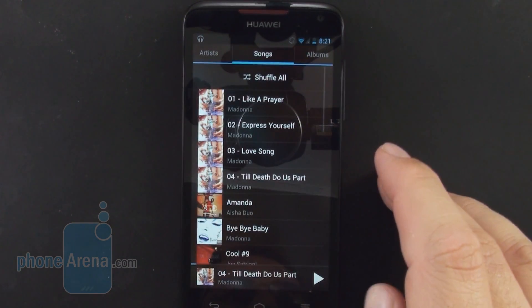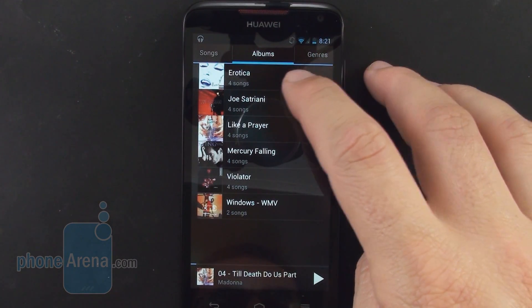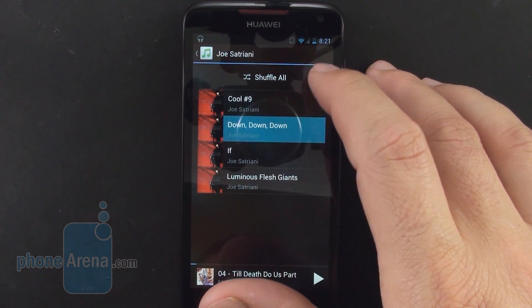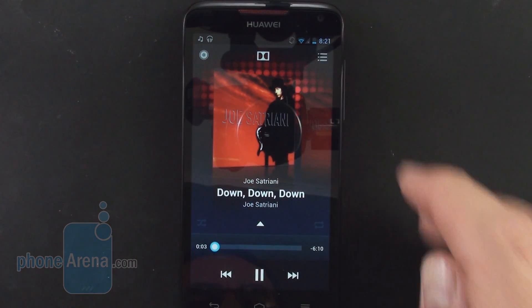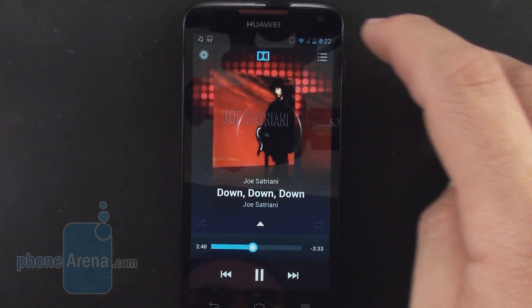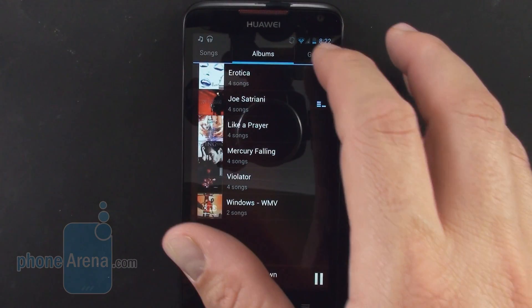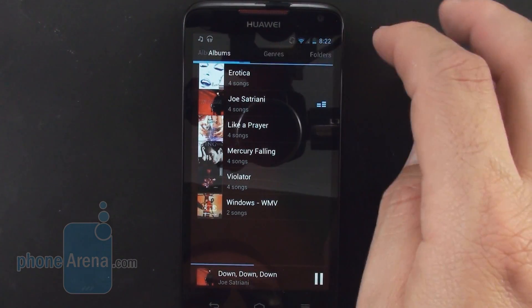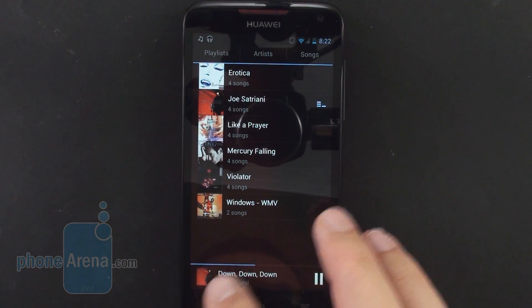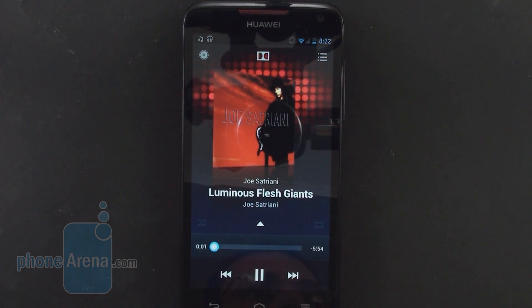The Music Plus app handling your tunes collection on the Ascend D Quad XL is fairly basic in terms of sound enhancements, only offering a Dolby Digital Plus for mobile on/off switch, which makes quite a lot of difference and boosts sound intensity noticeably. The app categorizes tunes by albums, genres, playlists, artists, and even folders, and also offers nice visualizations and cover art. The loudspeaker is of above-average strength and quality, with no unpleasant hissing or crackling even at maximum volume.